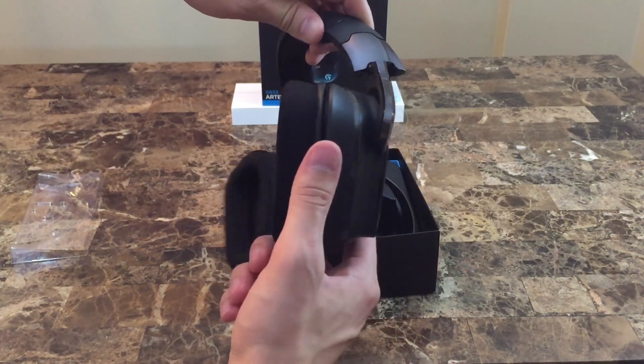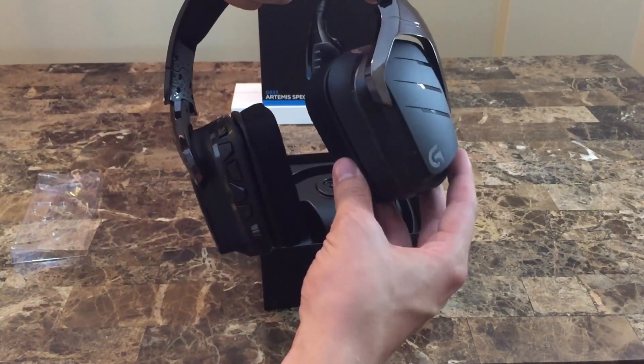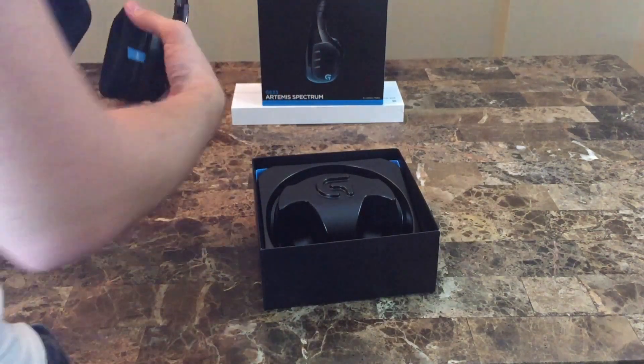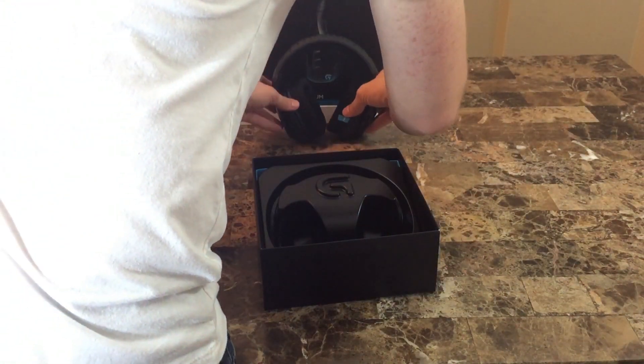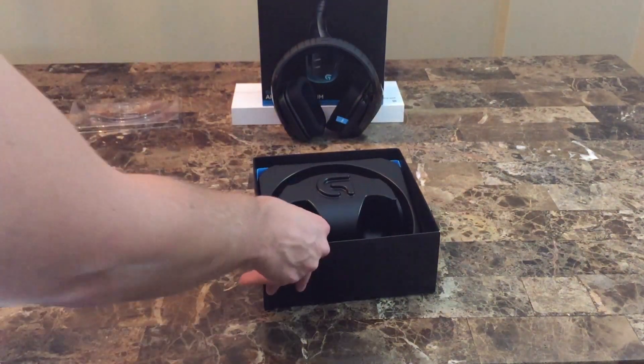The side panels are also removable, which in the wired version I really don't see a point unless they release some custom panels that change the look — which would be a pretty nice touch. In the wireless version, the G933, which sells for about $50 US more, the wireless USB dongle is hidden under the panels.